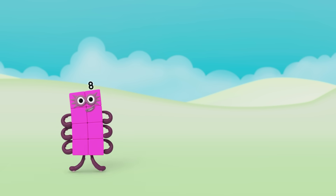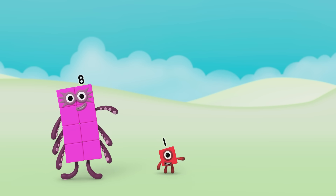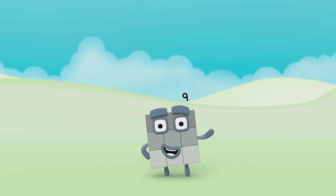Let's make some Numberblocks. Here comes Octoblock and Numberblock 1. Let's say hello. 8 plus 1 equals 9. Hello, Numberblock 9.